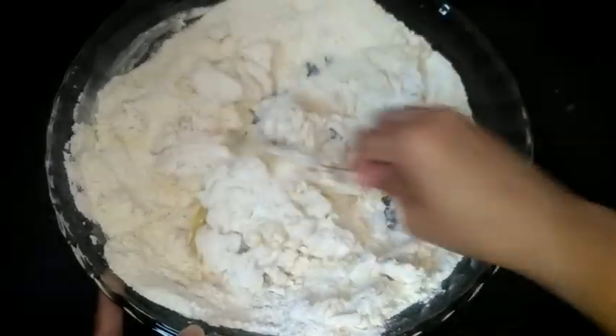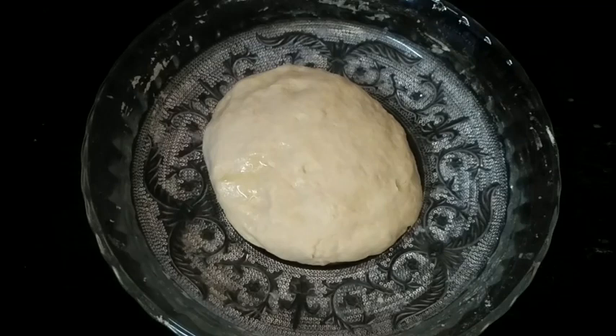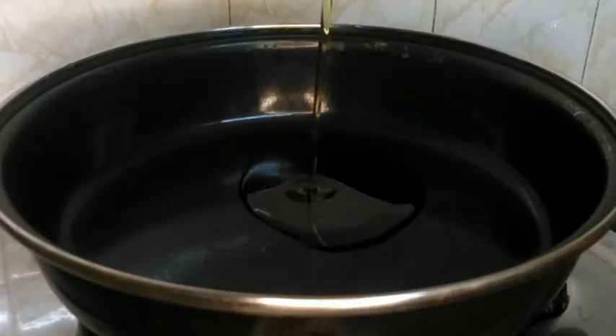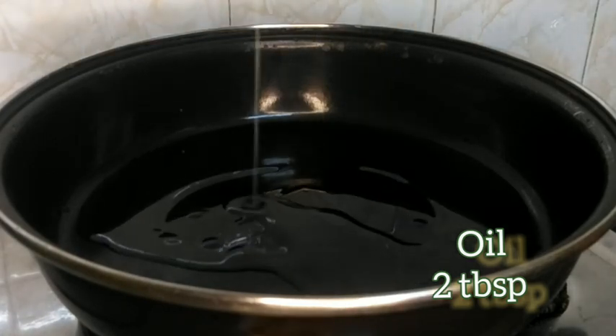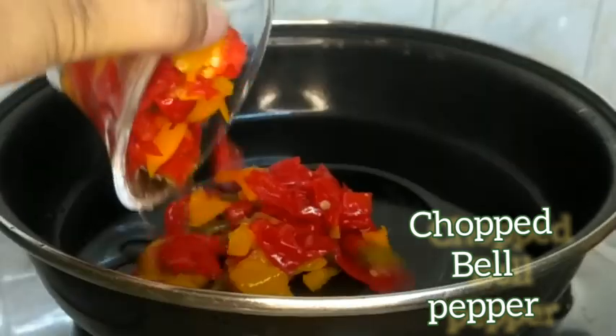Continue mixing so all the ingredients bind together. Add 1 tablespoon of water at a time as needed, then add 2 tablespoons of oil. Add chopped bell peppers — green, red, and yellow.